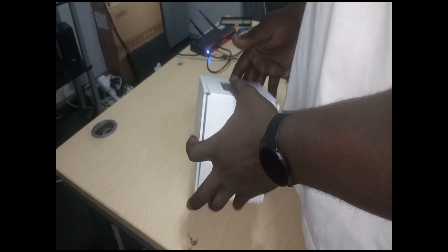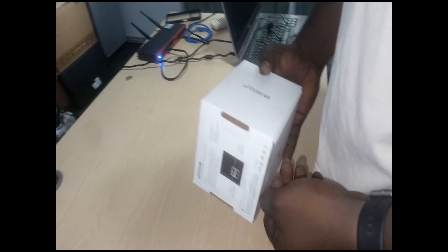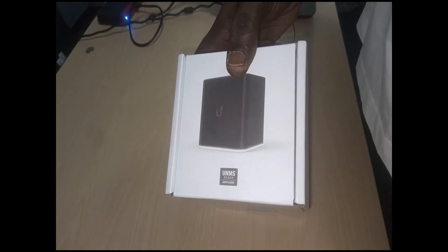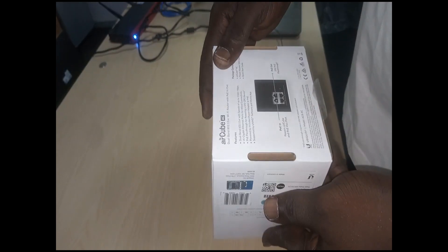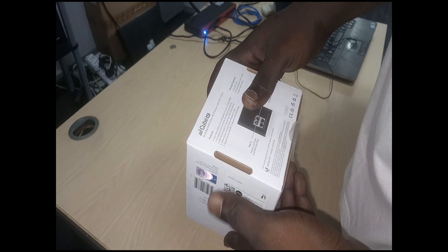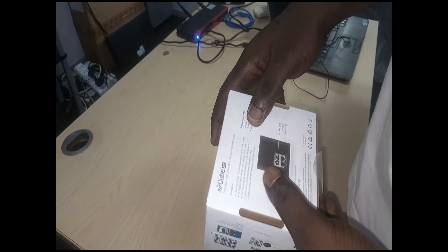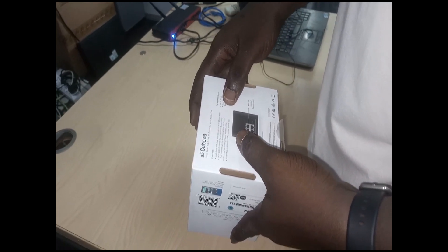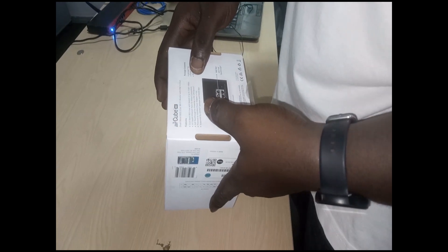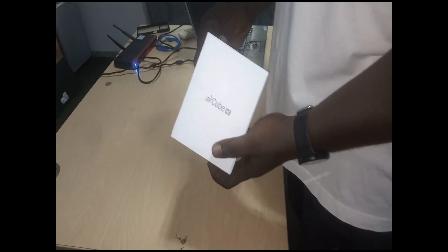Welcome back. In this video I'm going to unbox an AirCube AC. This is the dual-band type with 2.4 GHz and 5 GHz frequency, a speed of up to 1166+ Mbps on the 5 GHz band, 4 gigabit internet ports for wide connectivity, PoE passthrough for powering a 24-volt CPE device, powered by the included power adapter or PoE, and supported by UNMS software and mobile app.